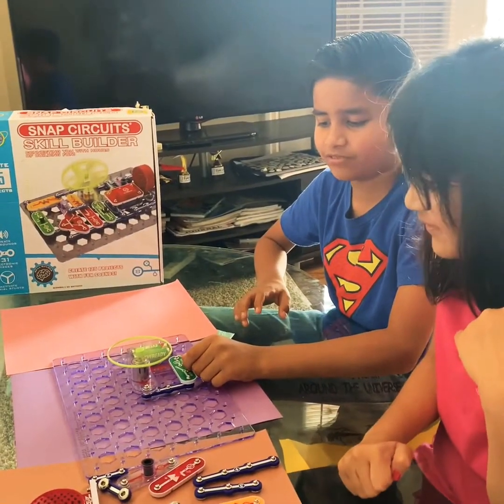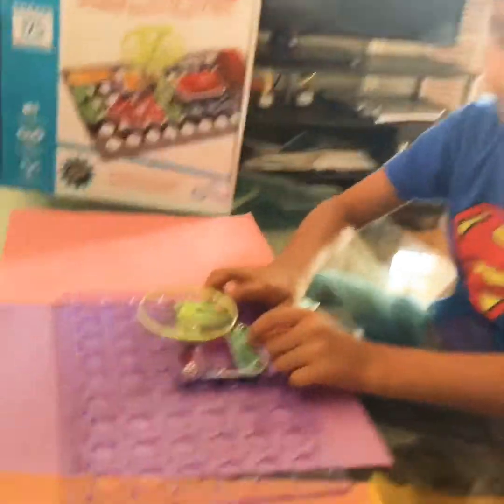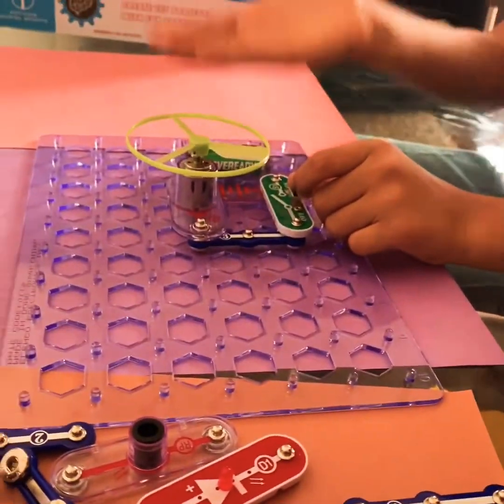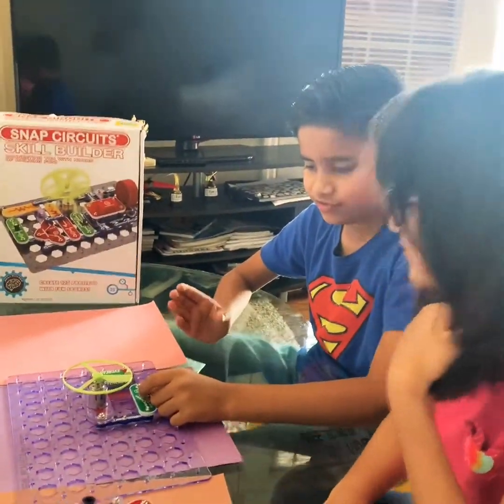Sometimes when you turn it on it might fly, and sometimes when you don't, it might not. But your batteries have to be fully charged to make it fly when you close it. And that's the end of the first one.